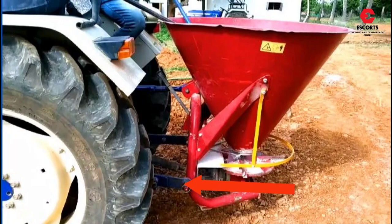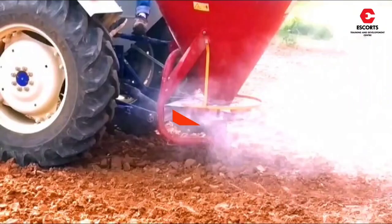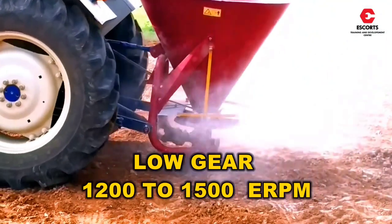Here you can see this implement is mounted on 3-point linkage of a tractor. There is a limit adjuster available on the implement which allows you to adjust kg per acre. The implement gets drive from PTO directly, and it is recommended to operate in low gears with 1200 to 1500 engine RPMs.